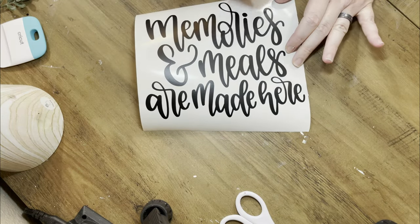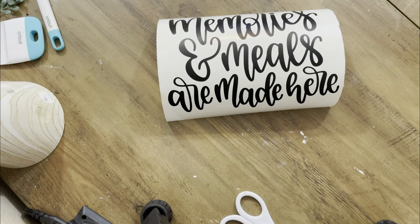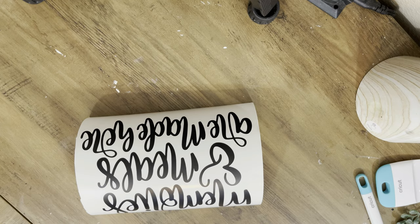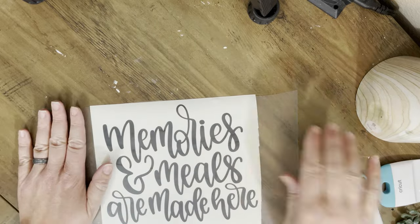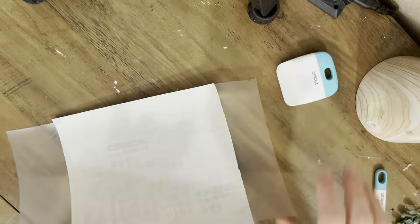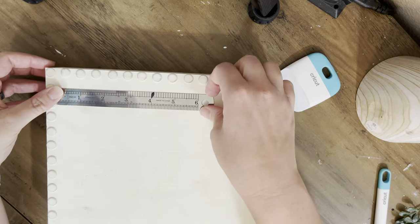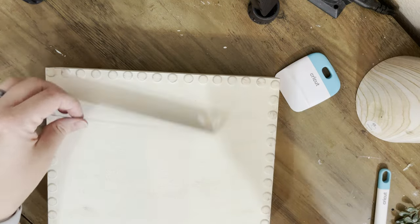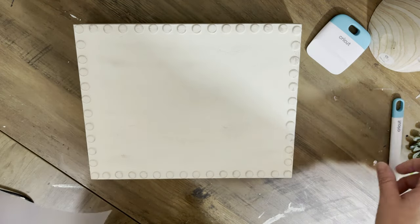It's hard sometimes with certain letters - you just end up missing them, but that's okay, you just go back and take it off. I'm going to cut off a big piece of transfer tape. I like to use this really big roll of it - it ends up saving money in the long run. I'm going to stick it on to my decal and varnish it front and back, that way I make sure it's going to pull it up.